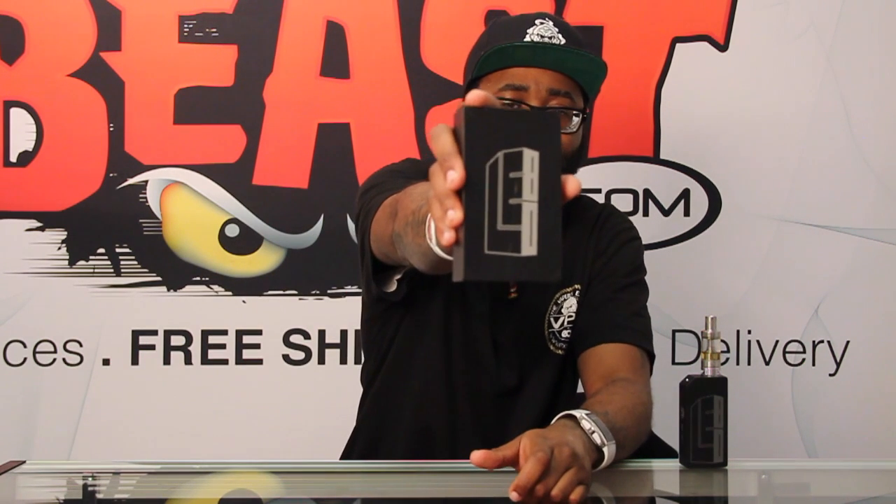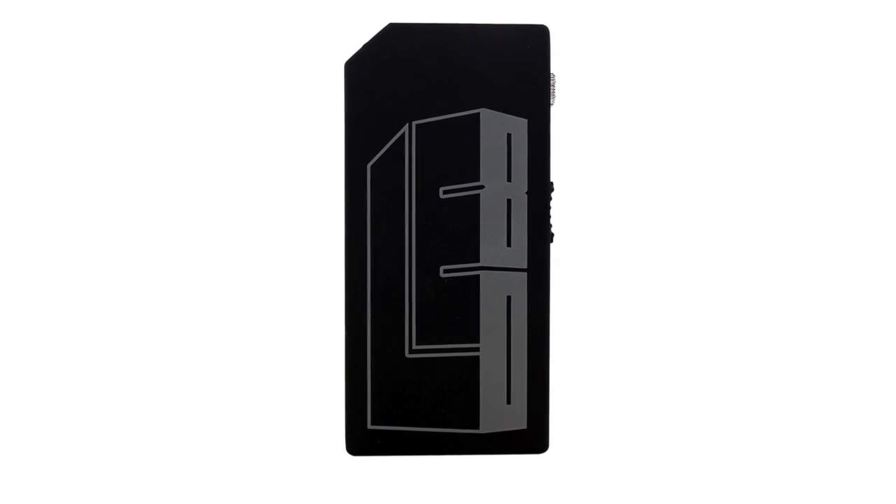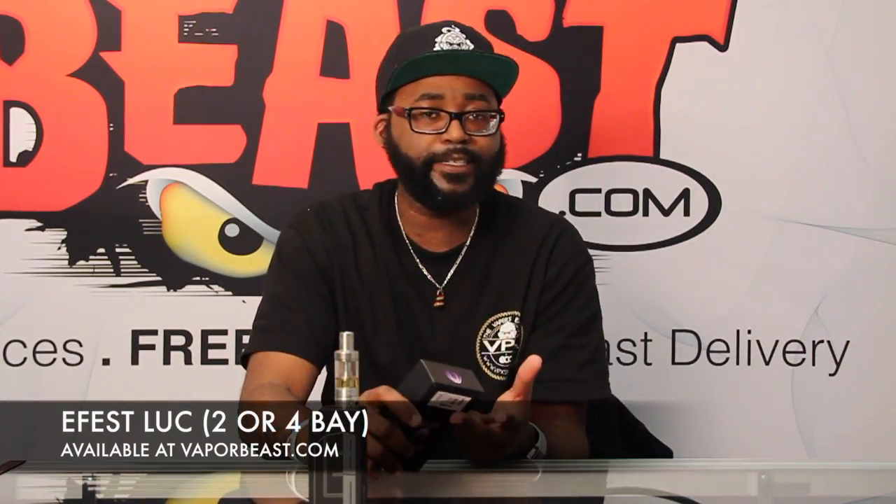When you purchase the LE80, you get this awesome packaging and your LE80 device. It doesn't come with batteries, so make sure you have your batteries and a battery charger — something like the eFest LUC 2-bay or 4-bay charger, or a Nitecore digital charger.